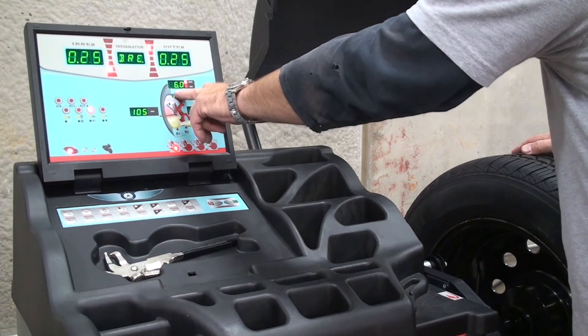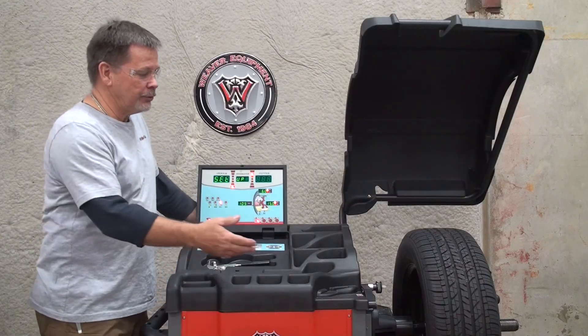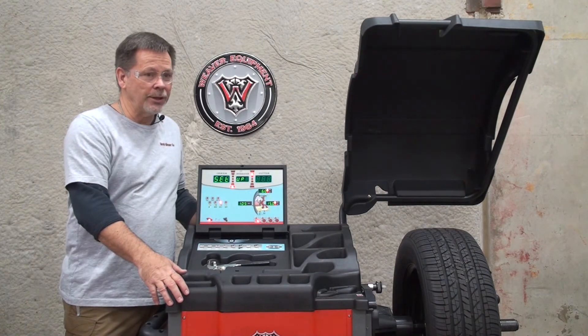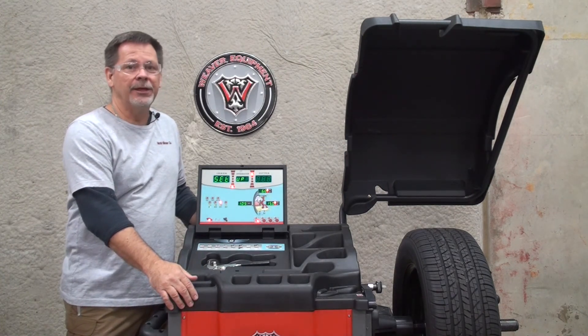That concludes the calibration of the distance arm on the W977 balancer. Please also watch our video on the calibration of the balancer itself, and thank you for using DerekWeaver.com.